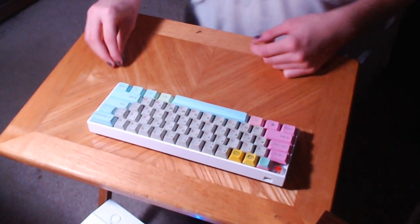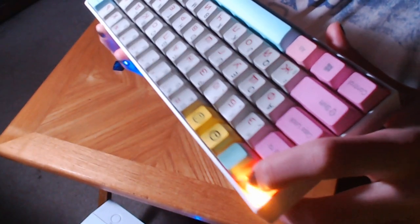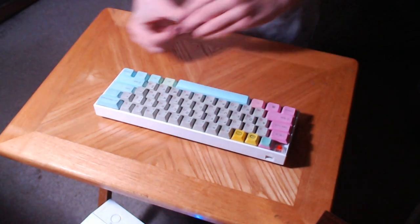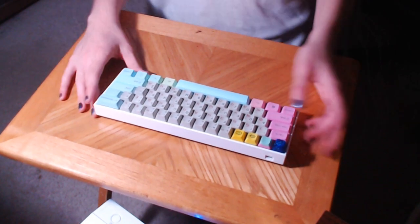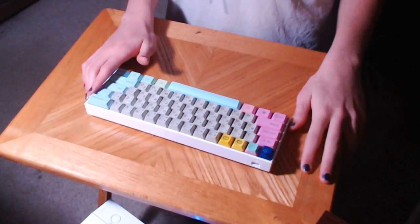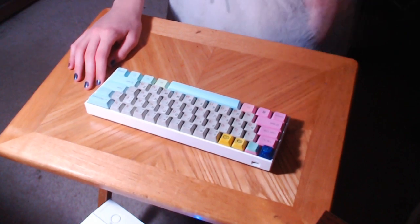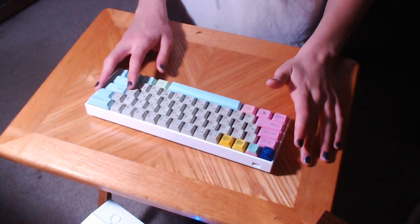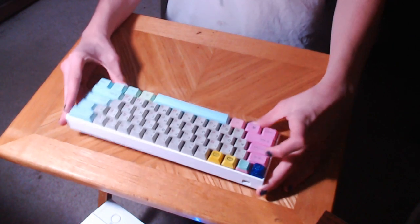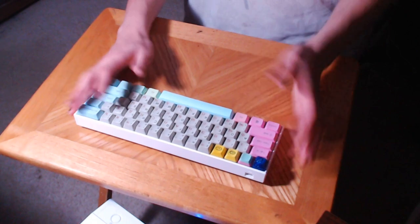Mine is the white model, obviously. This is the original case with Gateron Reds. And these are obviously not the stock keycaps. The stock keycaps are not my favorite — they're fairly thin, double-shot ABS with shine-through legends, and all of that is stuff I don't like. About the only thing I do like about the stock keycaps is that they show you just how good the lighting is on this board. But I don't really care, so I put my own caps on it. Let's talk about the actual board itself, and then I'll talk about some of the lighting stuff.